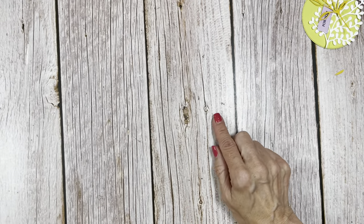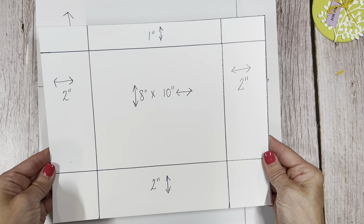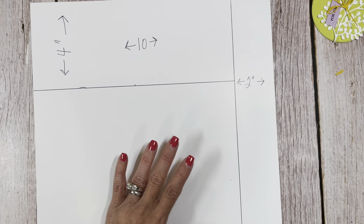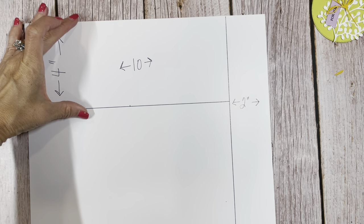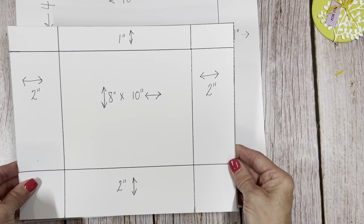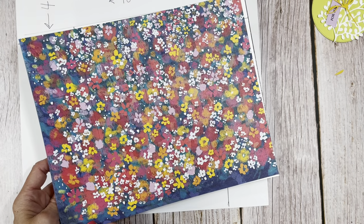We are going to be making a bag — let's get started. I'm going to show you how we are going to make a bag with this 12 by 12. This piece here is what makes our bag. We need two pieces of 10 by 8. We're going to take two inches off the side and this is what we're going to make our bag from. So we need two of these, and therefore we're going to use two pieces of DSP to get these pieces.